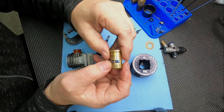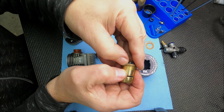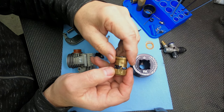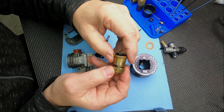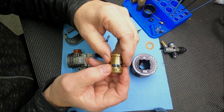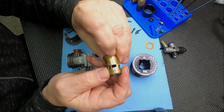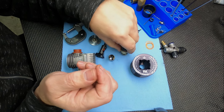I stone the outside too. Some people polish sleeves, but it doesn't really do anything for you - might look a little nicer, but I stone it to get the high spots off and make it more uniform. You can see right there is a little bit that's not perfect - things aren't perfect from the factory.